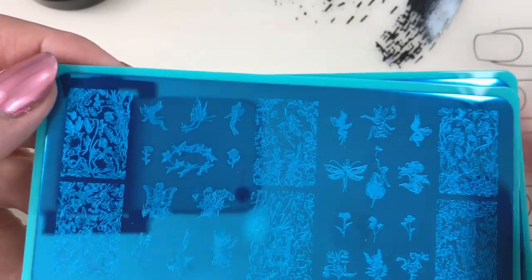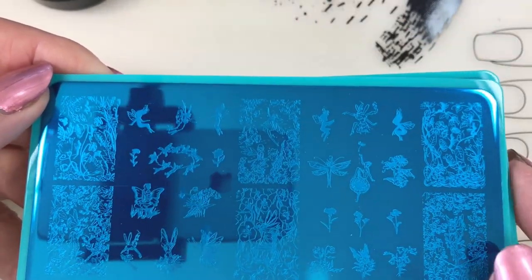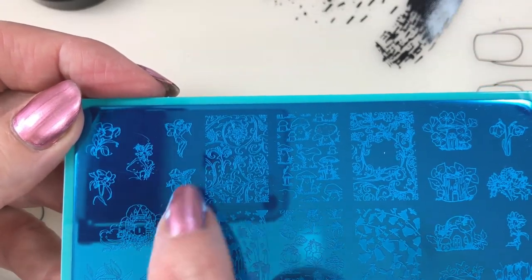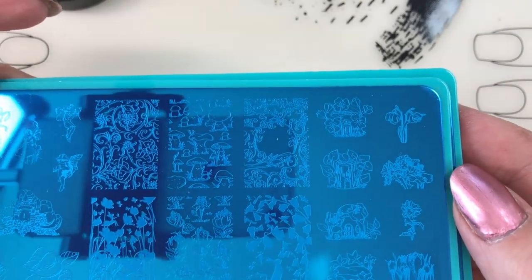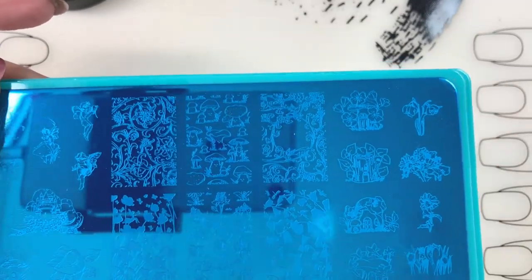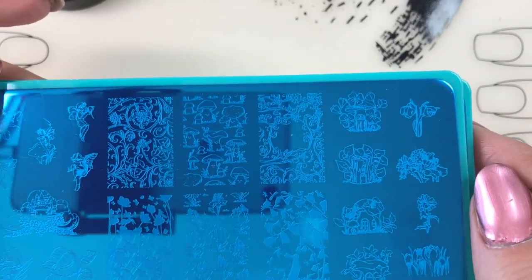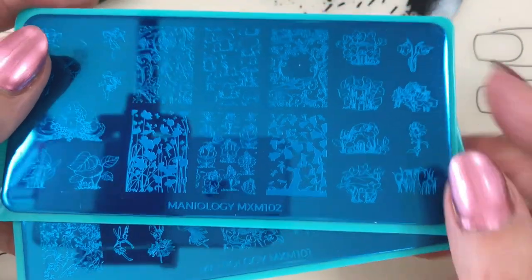It looks almost like a wreath for your head, different flowers, lots of floral, lots of viney leafy designs, and then we have our little fairies in here - very cute. Fairies over here as well. MXM 102 - this is where we have our mushrooms, we have some leaves, we have some fairies. They're so fine and so tiny in detail that my old lady eyes are having trouble seeing all of them. There just looks like a little bunny. Very super fine line detailed stuff going on - that's MXM 101 and 102.